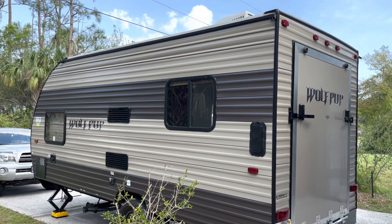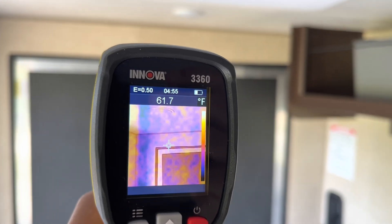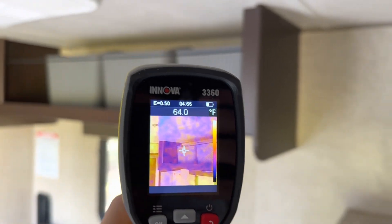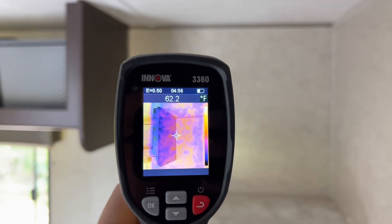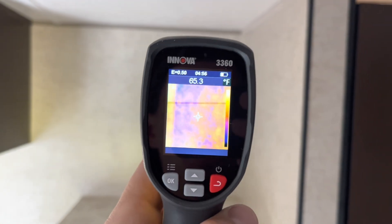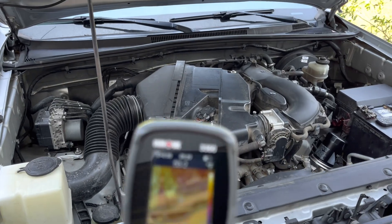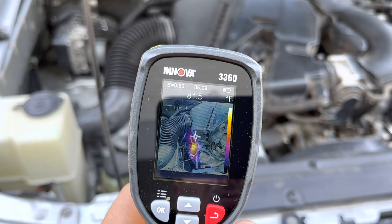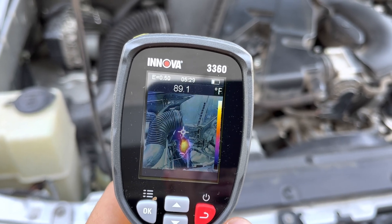If you are shopping for a used RV trailer, you can inspect them for water damage and heat leaks. Water damaged walls or ceilings may not always be visible to the naked eye, but will have a different temperature pattern on the thermal camera screen. I also like to work on my cars once in a while, and it can be useful for finding overheating components, which would be difficult to identify without a thermal camera.